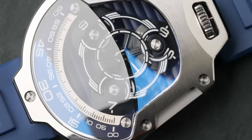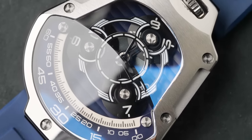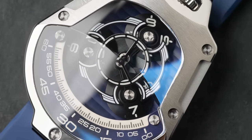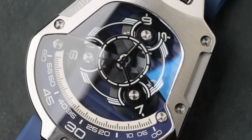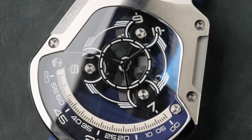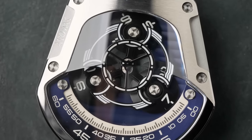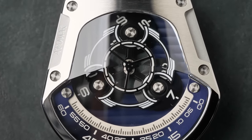You would think that would affect the timekeeping — that this would make the watch really inaccurate, because it's got different levels of pressure being exerted on the movement at different times. And yet I had this thing sitting in my watch winder for days, and at the end of three or four days it was only running about 20 or 30 seconds off — well within the standard tolerances you would expect for a normal watch movement.